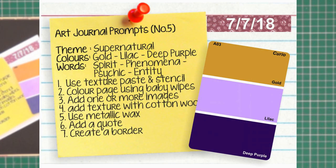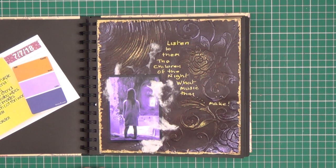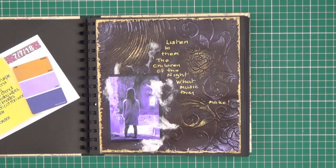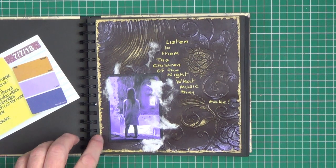Prompt number five was the theme of 'Supernatural'. We were using gold, lilac and deep purples. Keywords were spirit, phenomena, psychic and entity. It says to use texture paste and a stencil — which is what I've done to get this background image. Add one or more images. Colour the page using baby wipes — we've added some colour with acrylic paints applied with a baby wipe. Add texture using cotton wool — these wispy bits are simply painted on with Mod Podge. Use the metallic wax to get some of the detail out on the stencilled texture paste. Add a quote and create a border — this is simply just a gold pen border.